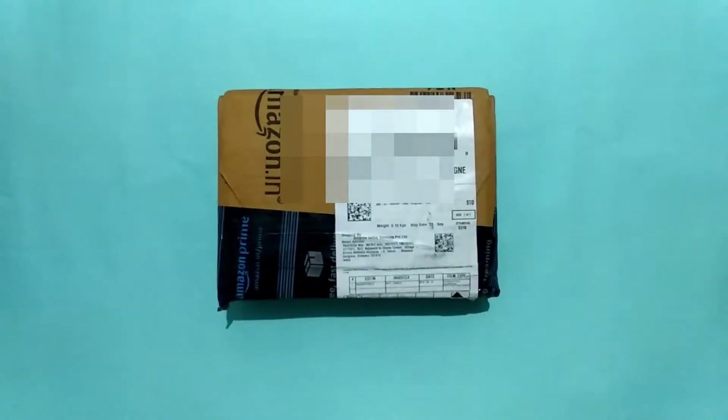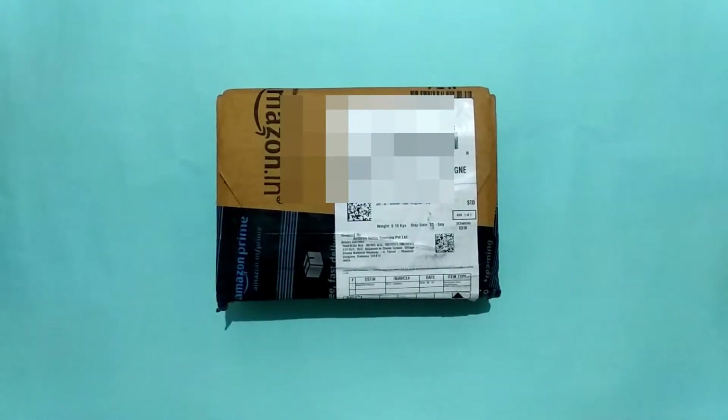Let's start it without delay. First of all, I will unbox it.